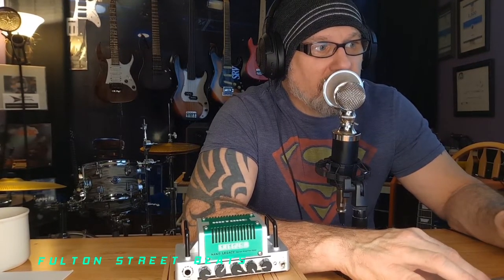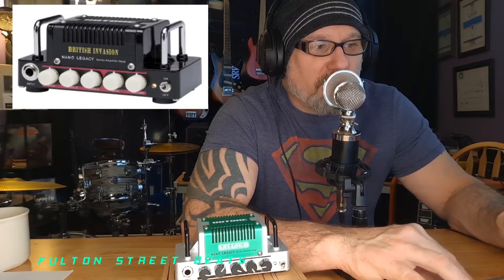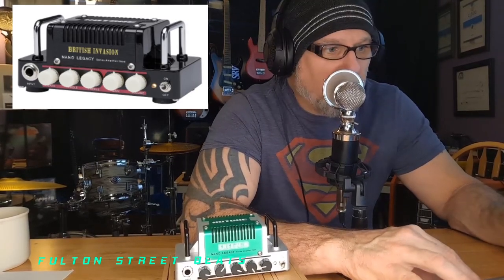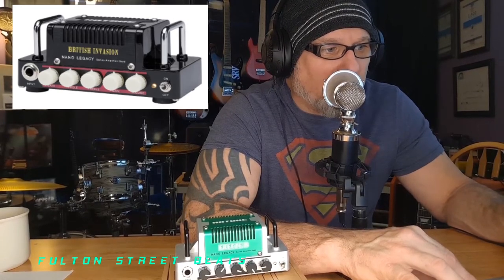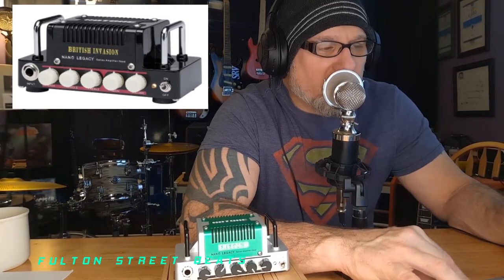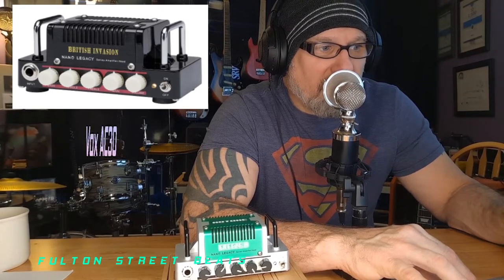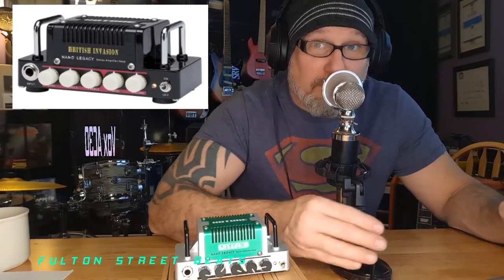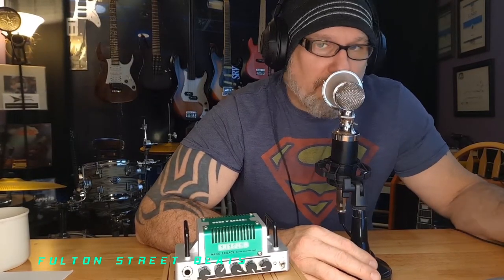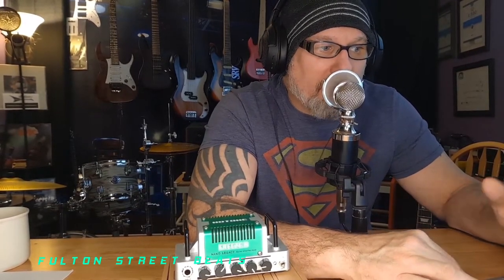They have one called the British Invasion — another five-watt with three-band EQ. The British Invasion is inspired by the legendary Vox AC30, so it's supposed to produce that Vox AC30 sound. I don't doubt it because I know what this one sounds like.